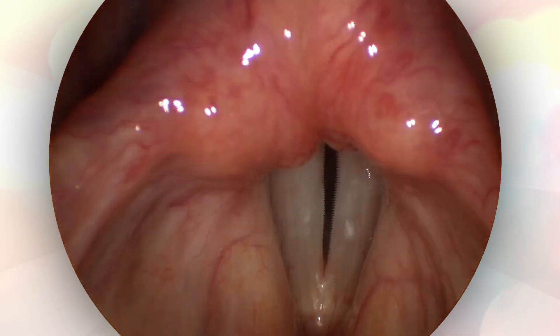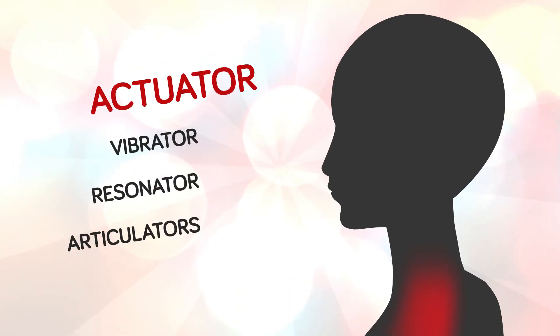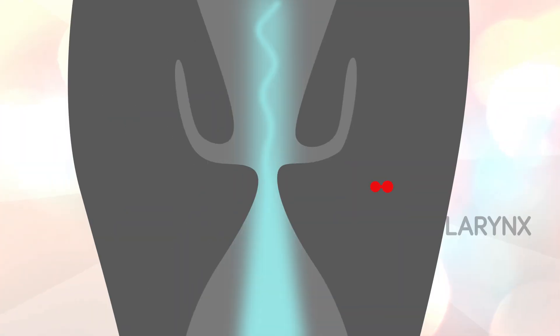Hi, my name is Dr. Dan and today I'm going to be showing you live footage of a singer's vocal folds and then we're going to learn how the singing voice works. I've got heaps of great video footage and animation to show you, so let's get started.